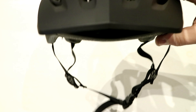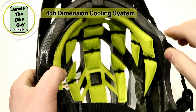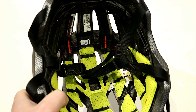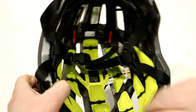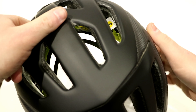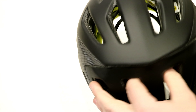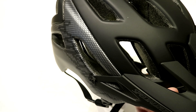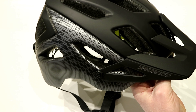These large holes on the helmet — you can actually see right through it — are what they call their fourth dimensional cooling. The deep cuts throughout the helmet allow airflow to originate through the large openings and also evacuate through the back of the helmet. This makes the helmet super light, just as safe, but with really high airflow and very comfortable wear.